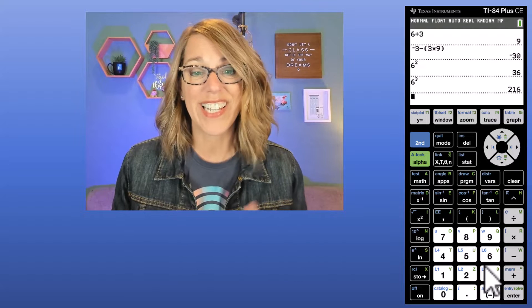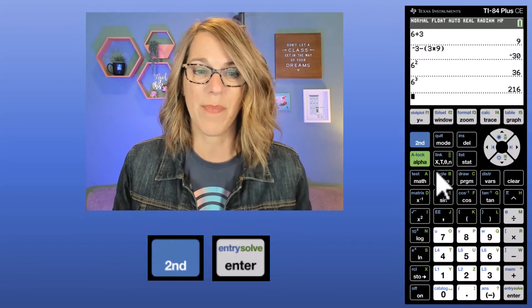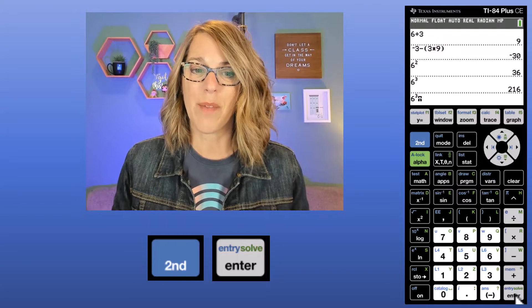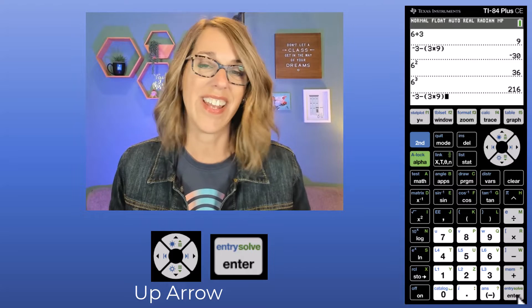It's also really easy to recall one of your previous inputs. I'm going to use my up arrow, and as I use it I can go through all of my inputs. If your version of the 84 doesn't do this, you can also do 2nd followed by the Enter key. Notice there's a blue "entry" above there — if I do 2nd followed by Entry, I can bring up my last operations. I can use the up arrow until I'm at whatever value I want, then hit Enter.